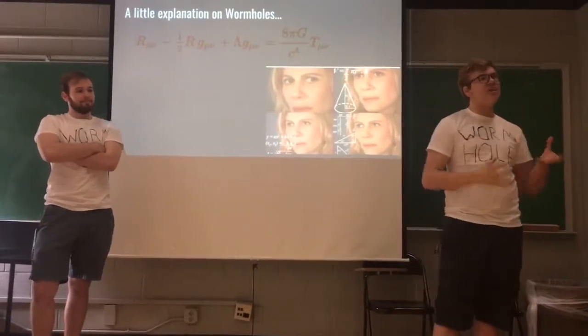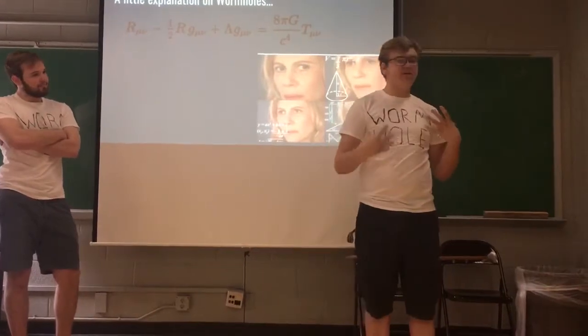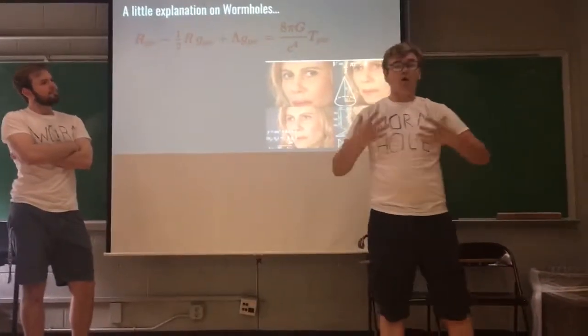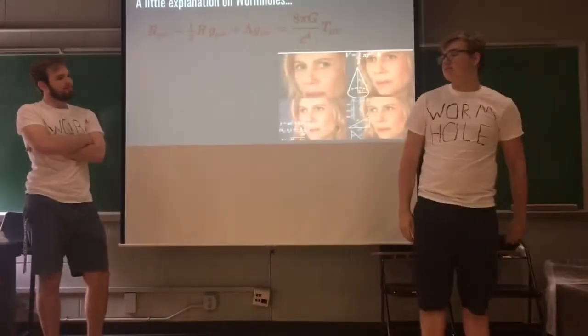More importantly, it theorizes that space-time is one thing and at one plane. But big masses, such as planets or black holes or wormholes, their gravity bends space-time.